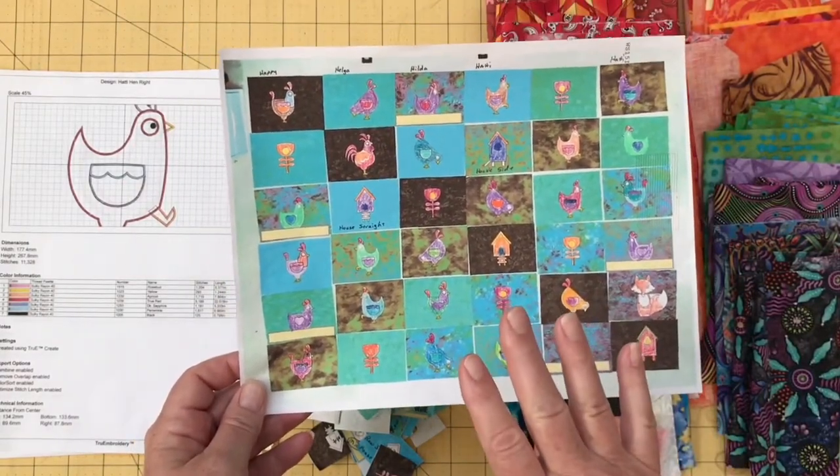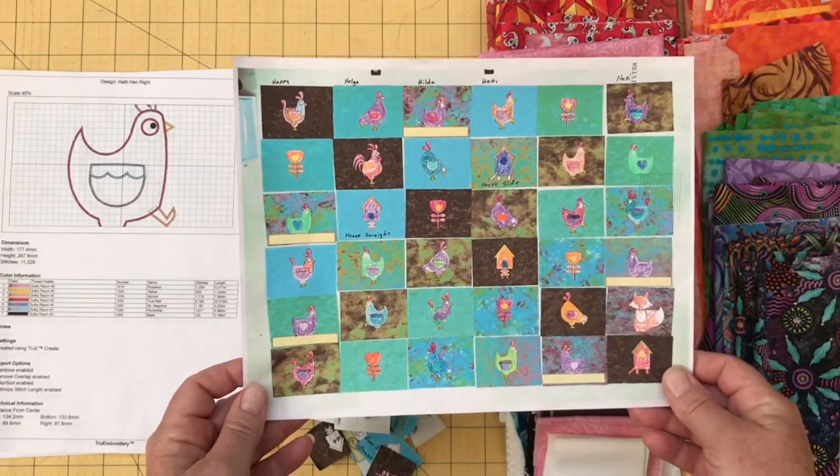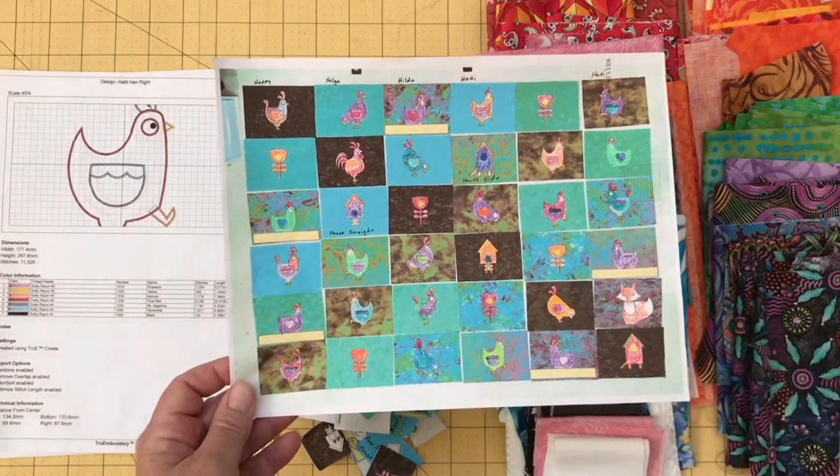Now if I had had a design wall and I was working on that, that certainly would be another way to do this, but I don't have one of those in my quilt space. Today I've got my notes out because I'm going to look back over some of the problems and the good things that happened with this quilt.